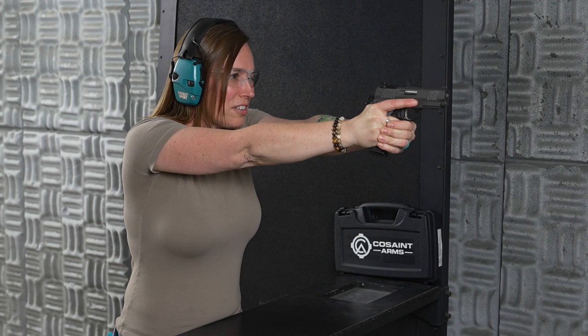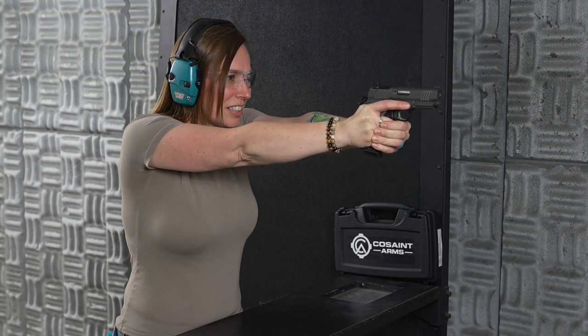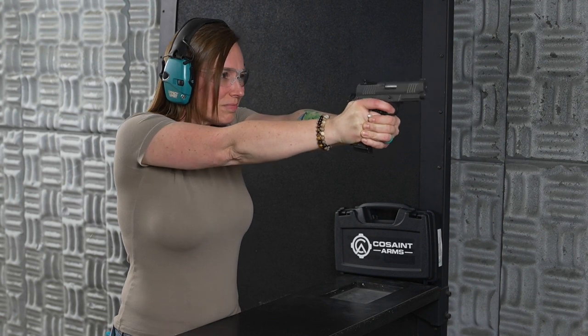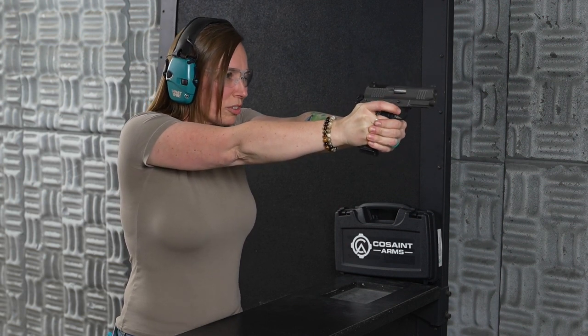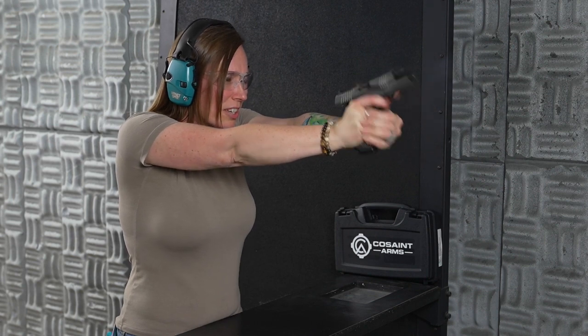Not bad. There we go. Wow, that is a smooth shooting gun. I'm shooting a little low here — there we go.